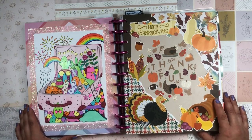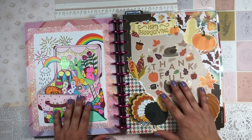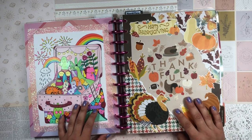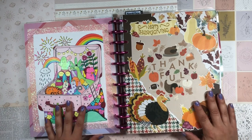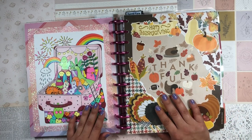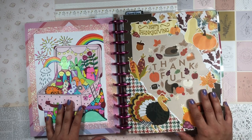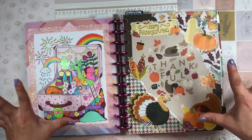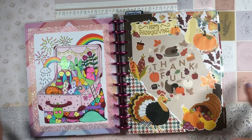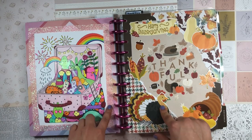Hola, buenas tardes — good afternoon, my beautiful people! Welcome back to the channel, it's your girl Daniela, Miss Four Lizard, the artist, soon to be known as The Planning Diva, la planning diva. I only have a couple of days left on my channel as Four Lizard. Thank you to all of you who have supported my channel name change decision. I have plans to upload a video celebrating this milestone in my YouTube channel journey.